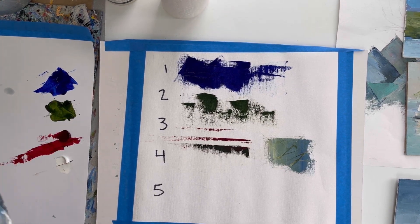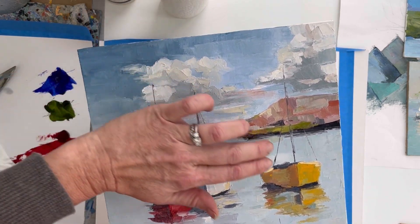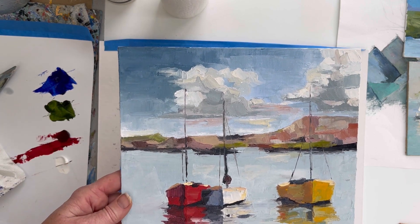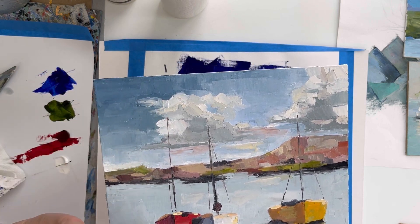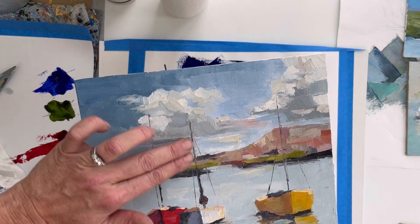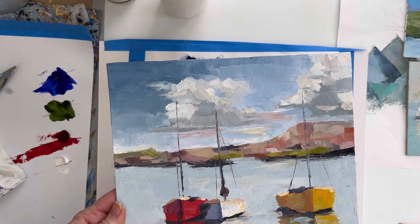Here's an example of how I've used lines in a painting — the sailboat masts were created using the edge of the palette knife. You can make a very distinct, clean line or just the suggestion of a line, depending on how much paint you load and how much pressure you apply.